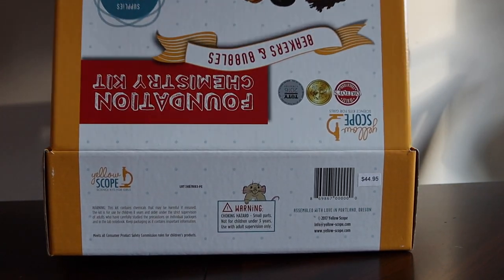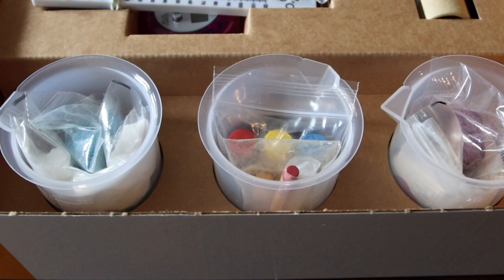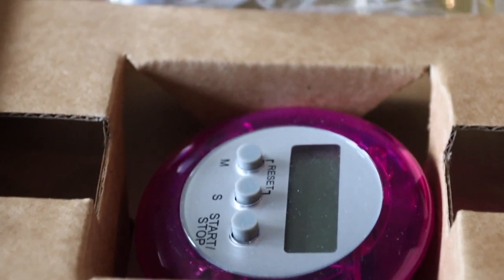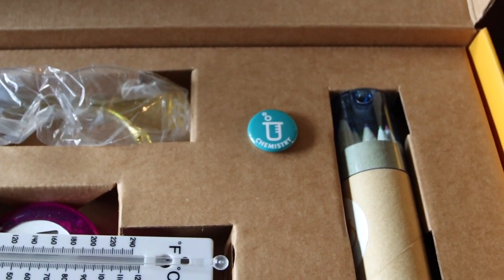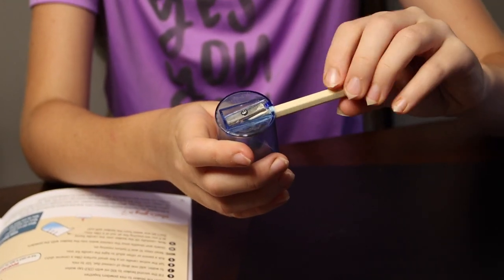Let's get into this kit. The first thing you'll notice is the quality of the products they provide. You get three good beakers, a thermometer, a stopwatch, and safety goggles of course. A nice chemistry button is an additional touch, along with some colored pencils whose top also doubles as a pencil sharpener — a nice touch.